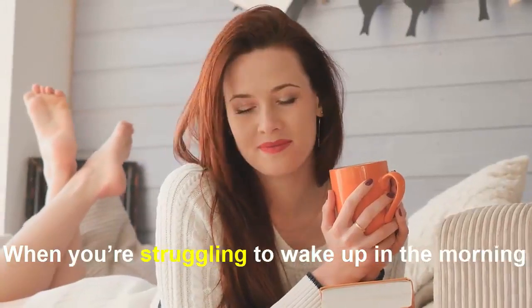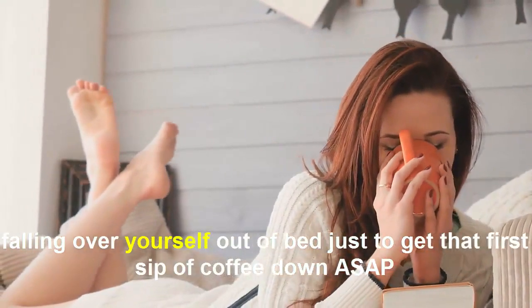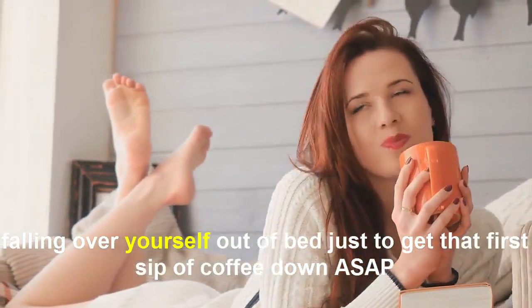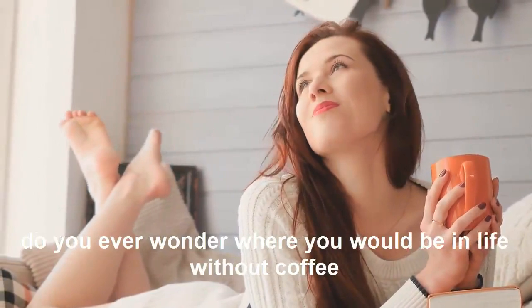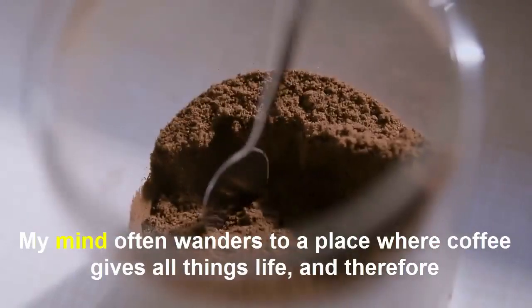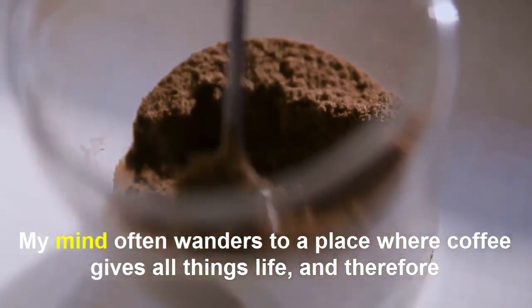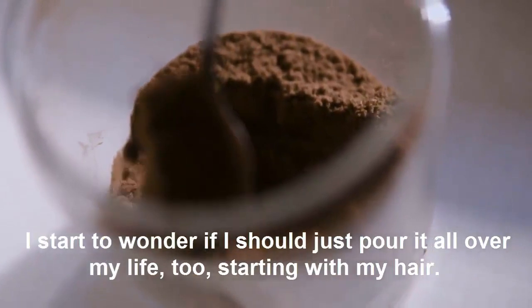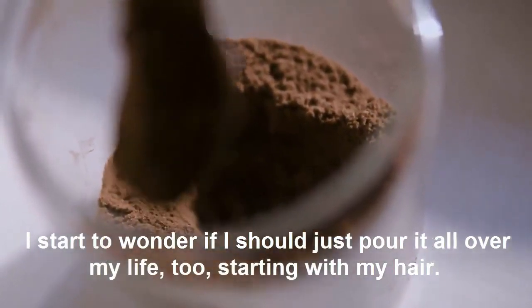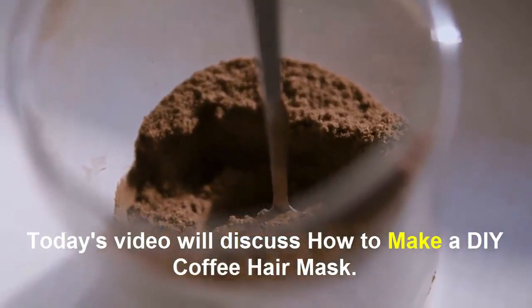When you are struggling to wake up in the morning, falling over yourself out of bed just to get that first sip of coffee down as soon as possible, do you ever wonder where you would be without coffee? My mind often wonders to a place where coffee gives all things life, and therefore I start to wonder if I just wore it all over my life, starting with my hair.